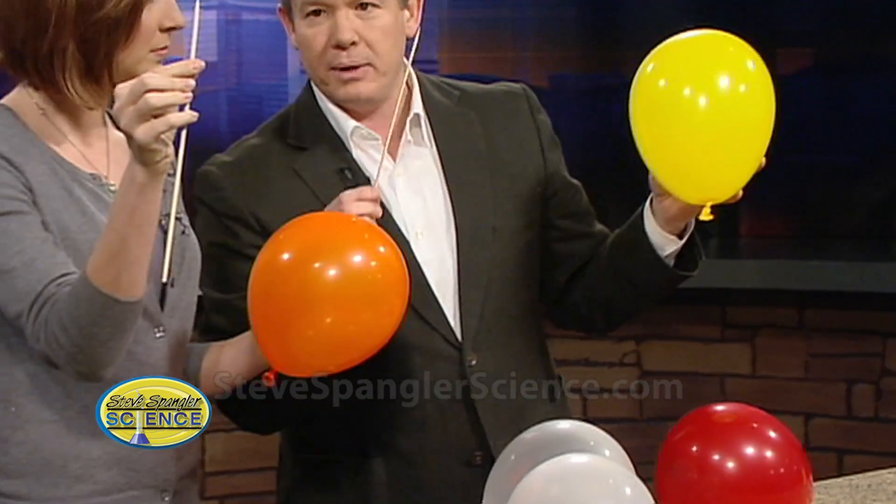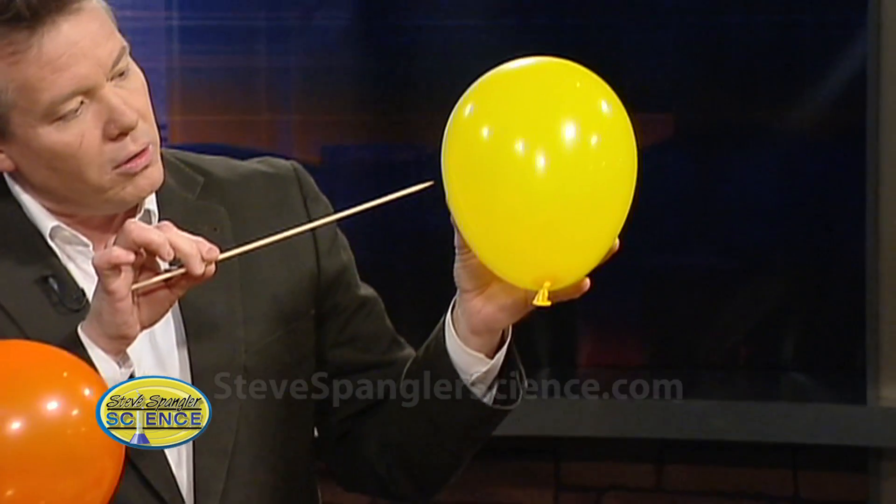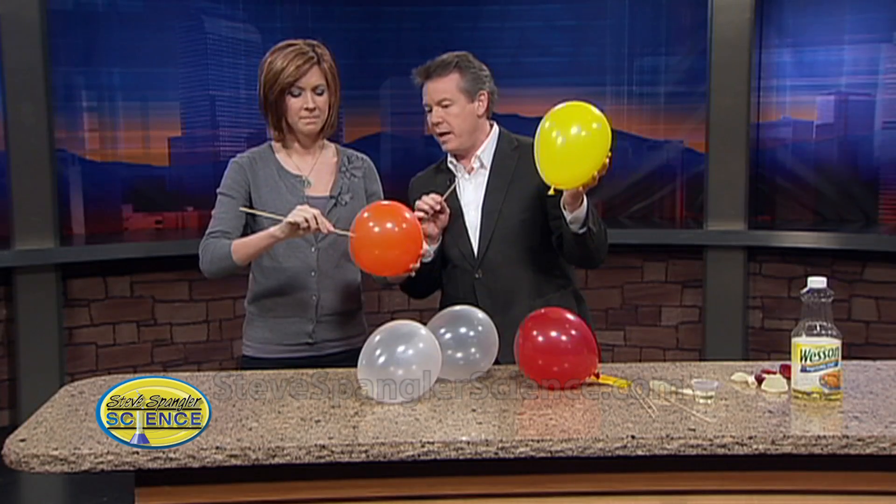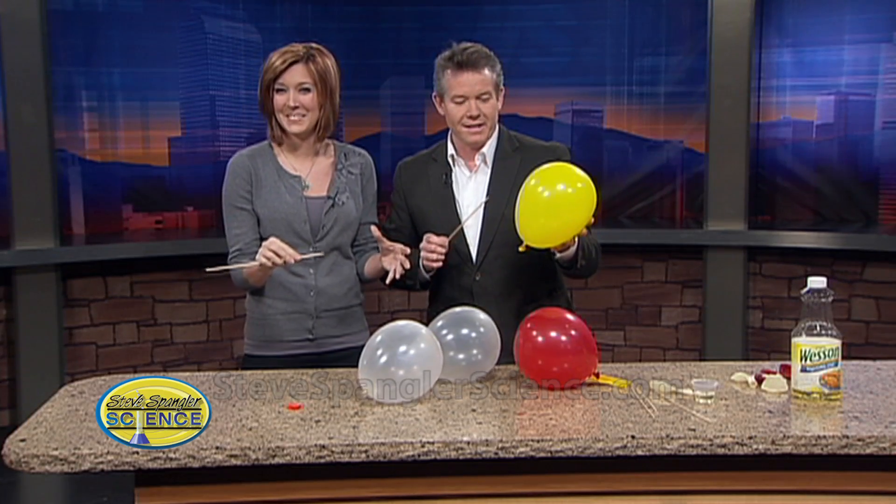Hold the balloon like this, and believe it or not, if you know something about the balloon, you can put the skewer about right there and push it right through the balloon. Just push. Oops. Well, that didn't work as well as I thought.